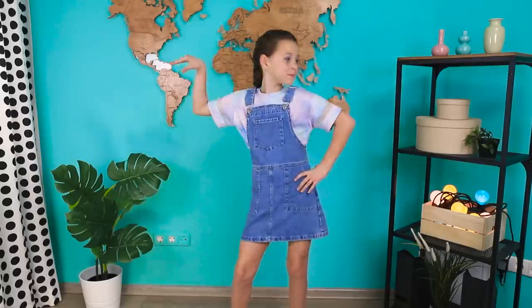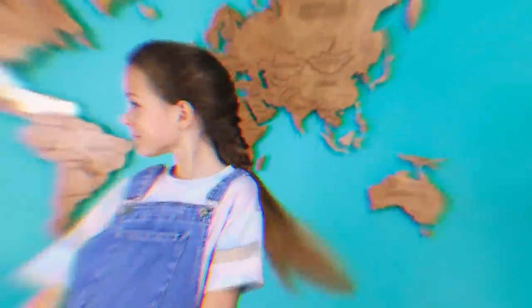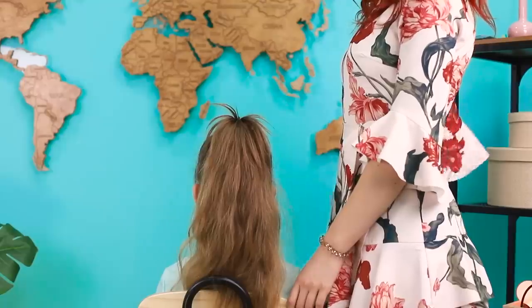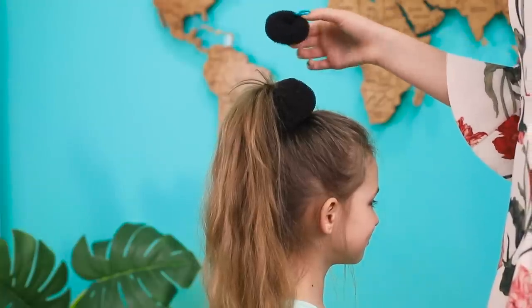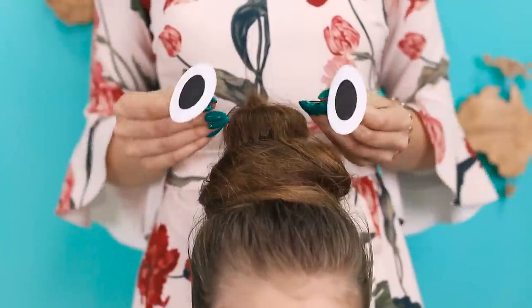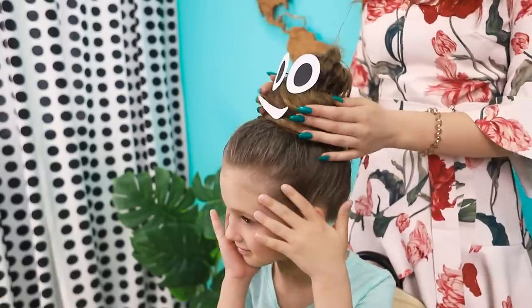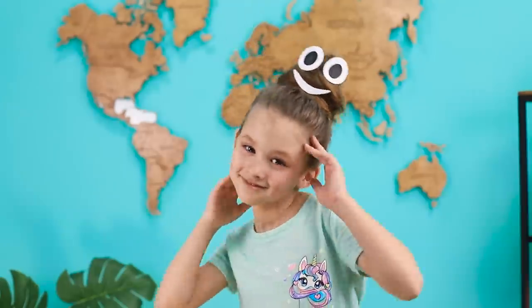Looks like you know a lot of beautiful styles! For the next hairstyle, put the hair in a high ponytail. Take some bun donuts. Place the biggest one at the base of the ponytail. Put a smaller one on top. Wrap them with hair like this. Secure with bobby pins. Decorate the structure with eyes and a smile! It's so cute — it looks like that famous emoji! This is probably the cutest hairstyle in the world!